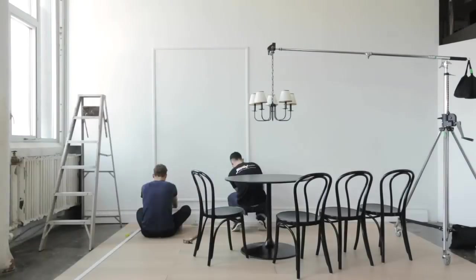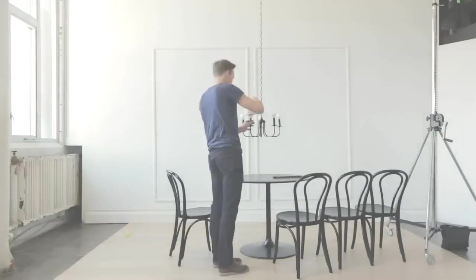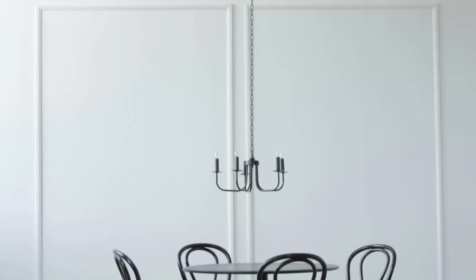We set up this dining room in studio with a simple white wall. It's nice but it really lacks a punch. I'll show you how color can take it to the next level.